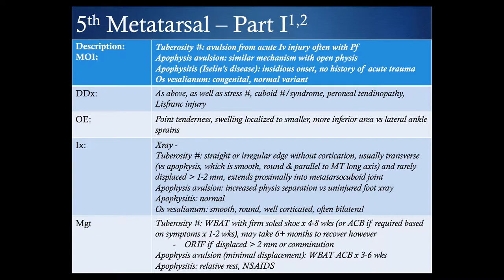With minimal displacement and an apophysis avulsion, weight-bearing as tolerated with some form of immobilization — potentially an air cast for three to six weeks — is appropriate. Apophysitis would typically be managed with relative rest and NSAIDs.